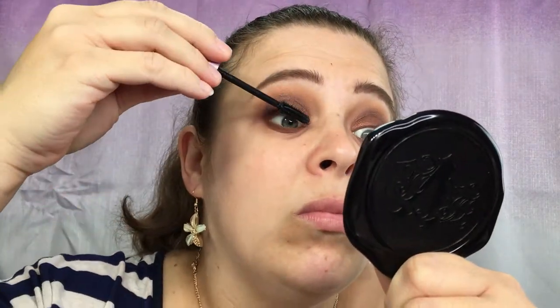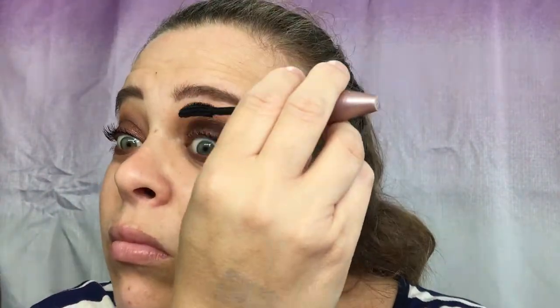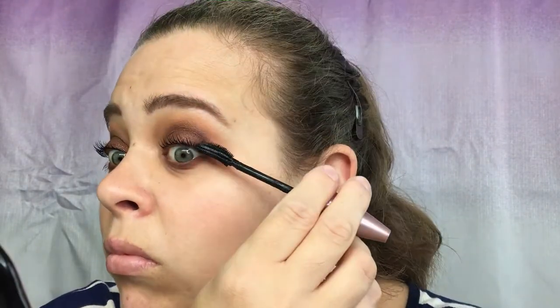Now I'm going to go in with some Maybelline Lash Sensational lashes. I'll go ahead and apply some blush and highlight, and I will be right back.